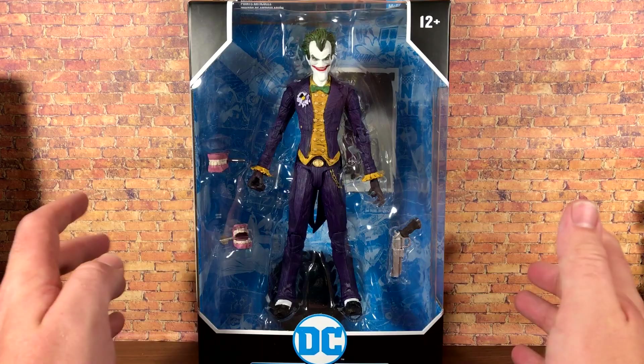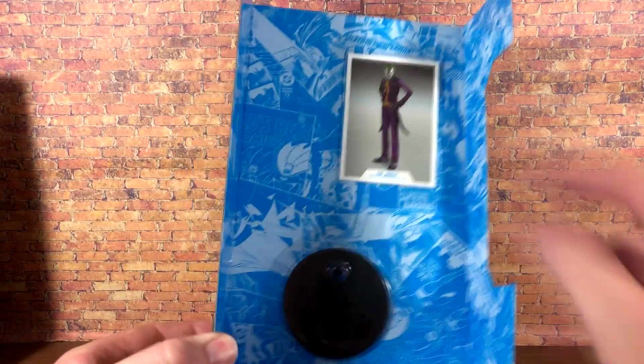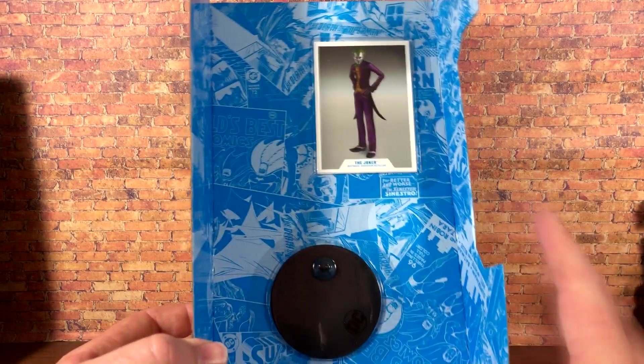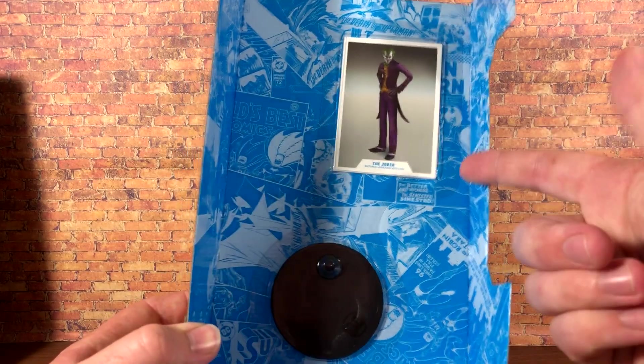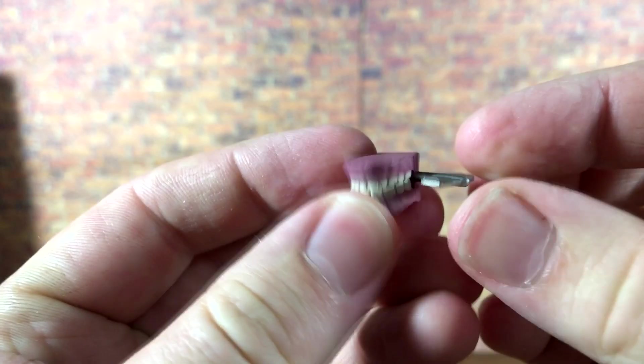Let's go ahead and take this guy out of the package. We'll look at the accessories and then the figure itself. As always with these DC figures you get the stand and the card that are attached on the back card, so you have to rip them off if you want them. Personally I don't think it's really worth it for the card nor the stand.